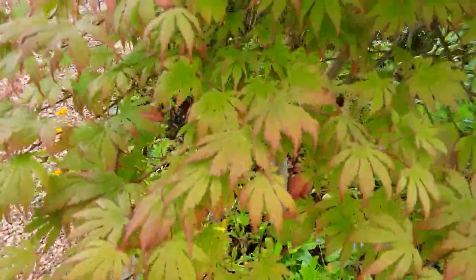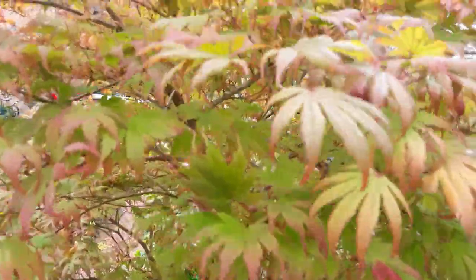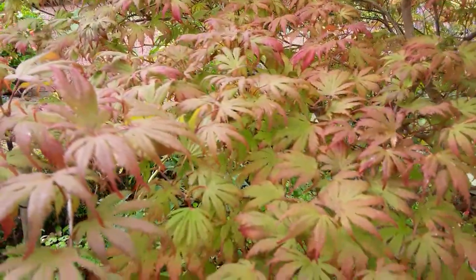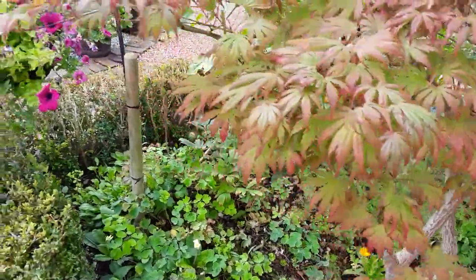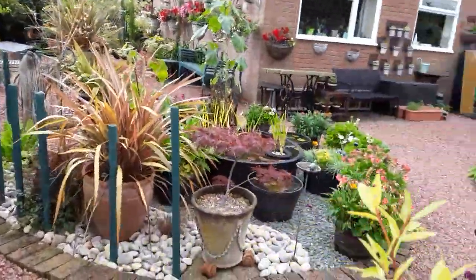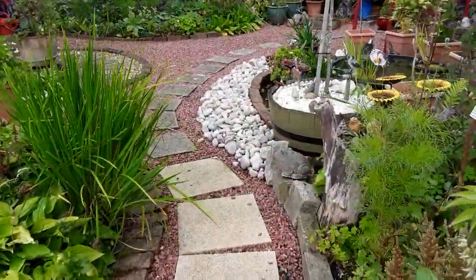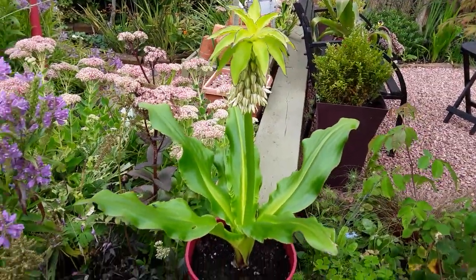And there's the acer — this is the big acer. If I step back now you'll see the autumn colours coming, and you can see how the leaves are changing. And taking you back round this area — there's another one. I call them pineapple plants; now whether they are, I've no idea.